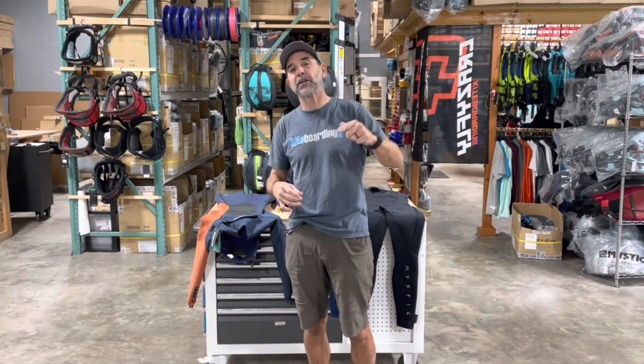Hey, Jeff Howard here at kiteboarding.com and wingboarding.com. One of the biggest questions I get is about wetsuit technology. I get a guy that comes in freezing cold, wondering why I'm warmer. This is unbelievably how cold it is — it is definitely the cold water season right now in the winter. I want to talk about the wetsuit technology.